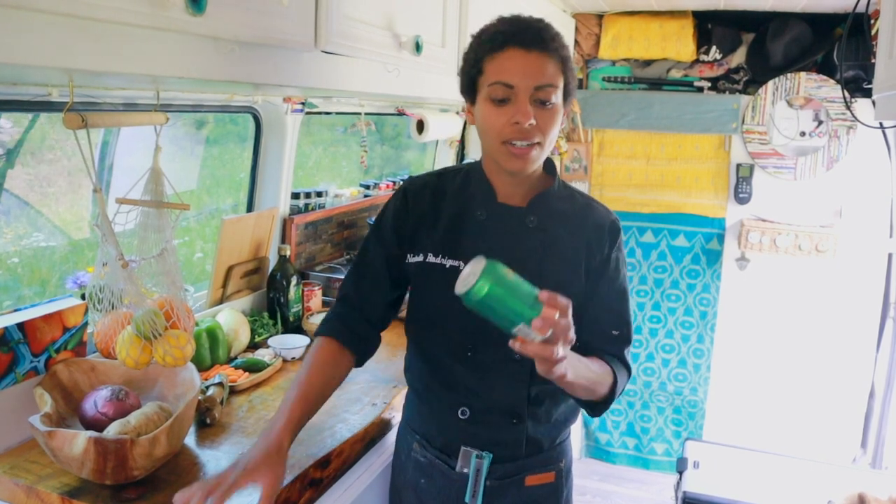Today I'm going to be making vegan jambalaya. I absolutely love rice dishes — I'm Puerto Rican, I grew up on rice, so any kind of rice dish I'm for. It's a one-pot meal, so it's super easy to make and super flavorful. But before we get started, I need my beer of the week.